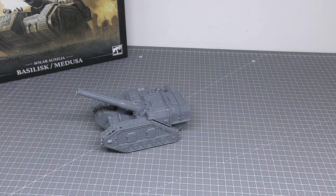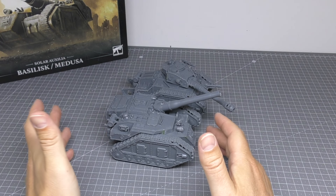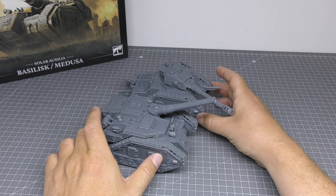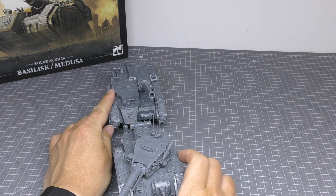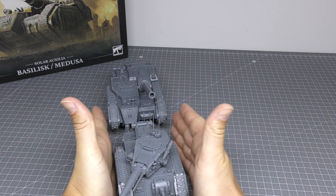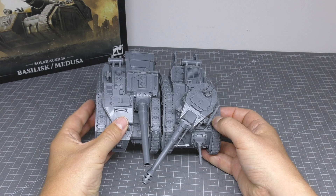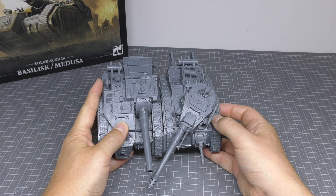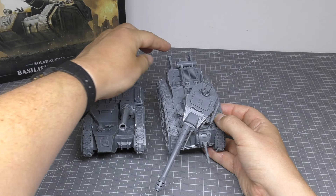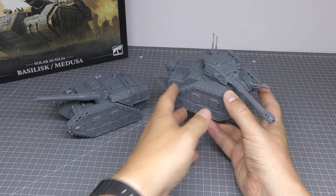On to the size comparisons. Next to the Lehman Russ, you can see it's the same chassis with the same tracks — it's just a bit wider, about half a track wider, so not massively wider. Length-wise it is longer — the back of the chassis does go out further. The Lehman Russ has skis which make it look a bit longer, but the Basilisk is lower because it doesn't have a turret on top.